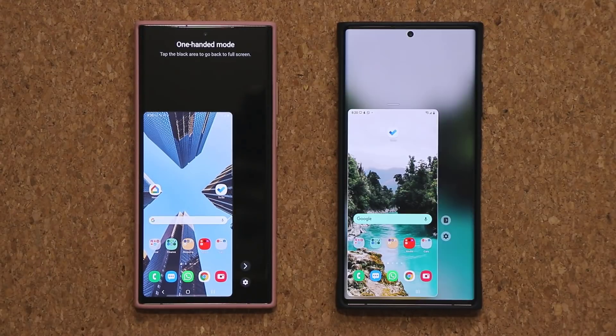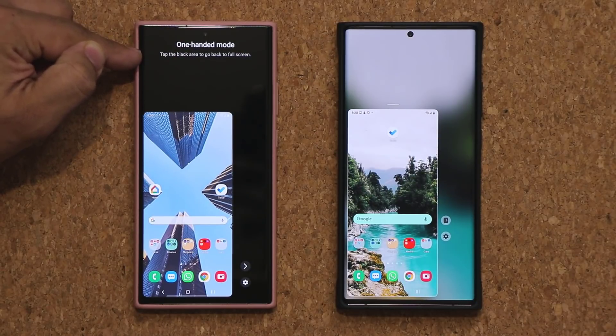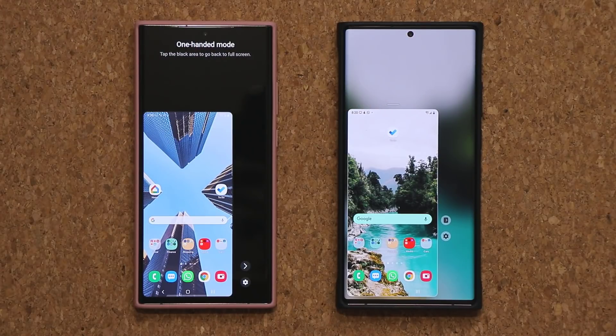The one thing I would like to see on One UI 3.0 is a little message like the one on One UI 2.5 that says 'tap the black area to go back to the full screen.' They could have that somewhere on screen for people who are new to this setting.